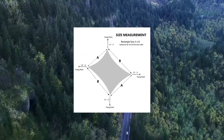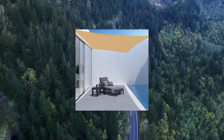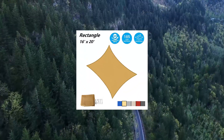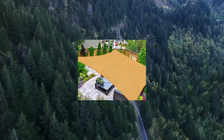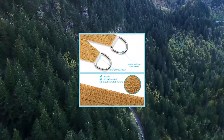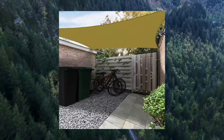Aster Outdoor Sun Shade Sail Rectangle 16X20 UV Block Canopy for Patio Backyard Lawn Garden Outdoor Activities. Ideal Use: the outdoor sunshade sail has many uses — over a patio, lawn, garden, backyard, pool, deck, courtyard, park, carport, or any other outdoor area to keep you cool in summer.